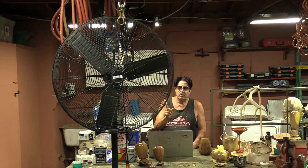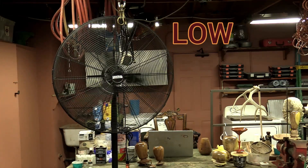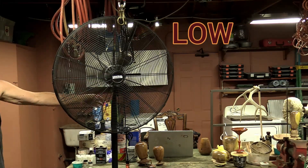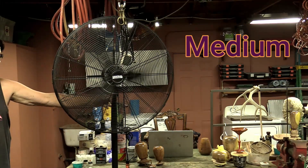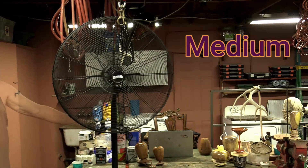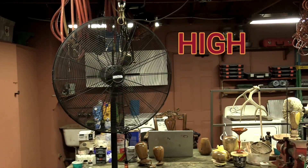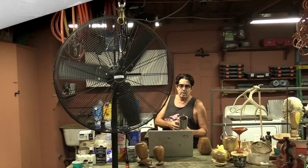Let me give you a quick demonstration of low, medium, and high on this fan. I'm not sure how well the microphone will pick it up. That was a quick demonstration of the three speeds.